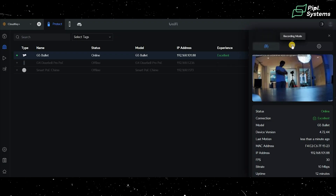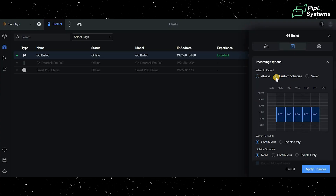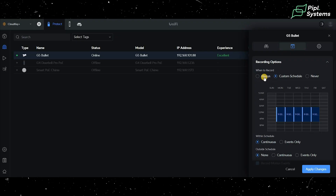Moving to the recording mode tab, you have more details. First, recording options — you can toggle always, custom schedule, or never. Always or custom schedule makes more sense for a security camera. With a custom schedule, the hours can vary depending on where the camera is installed, such as a parking lot or warehouse. Recording mode options are events only — triggered by motion or AI detection — or always recording, which uses more storage.